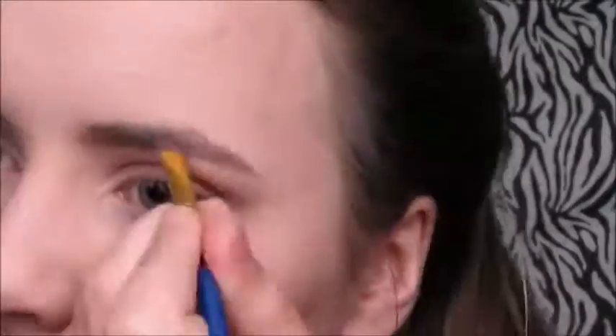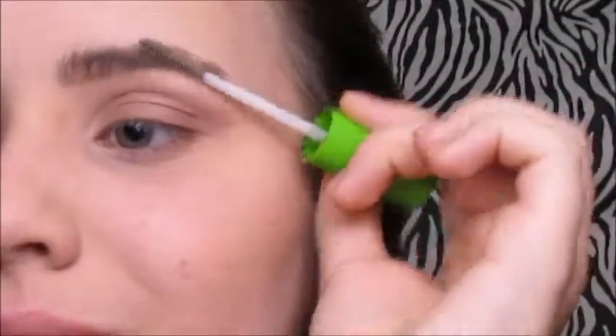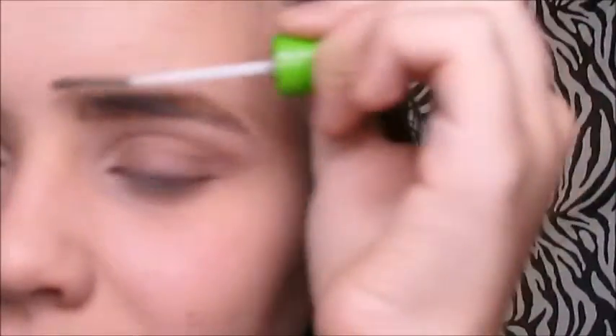As you can see, I'm filling in my eyebrows now, and I'm putting in some eyebrow gel because you know — eyebrows on fleek.